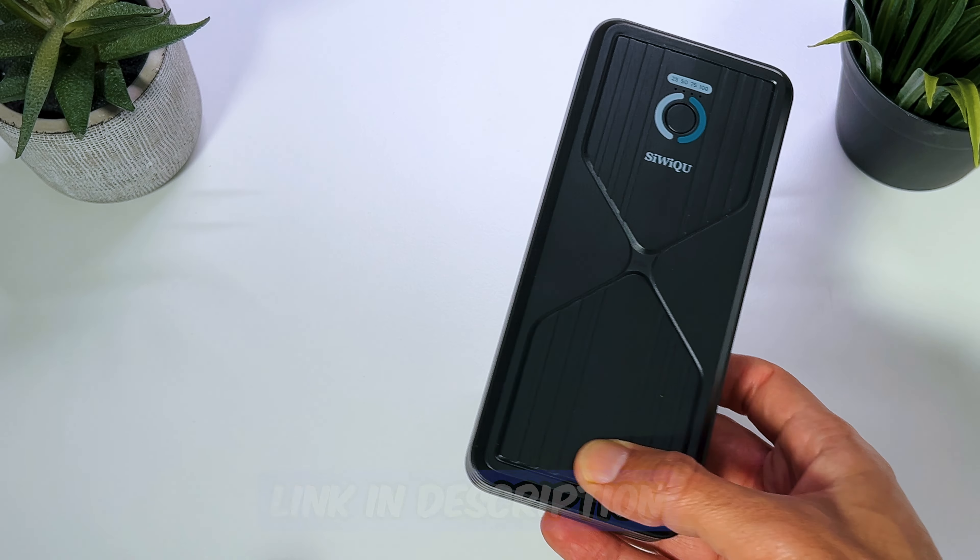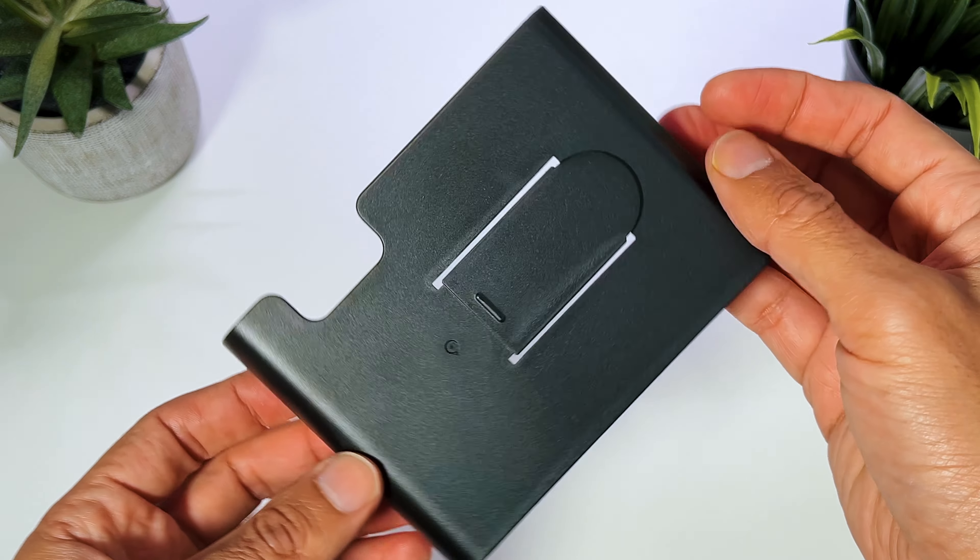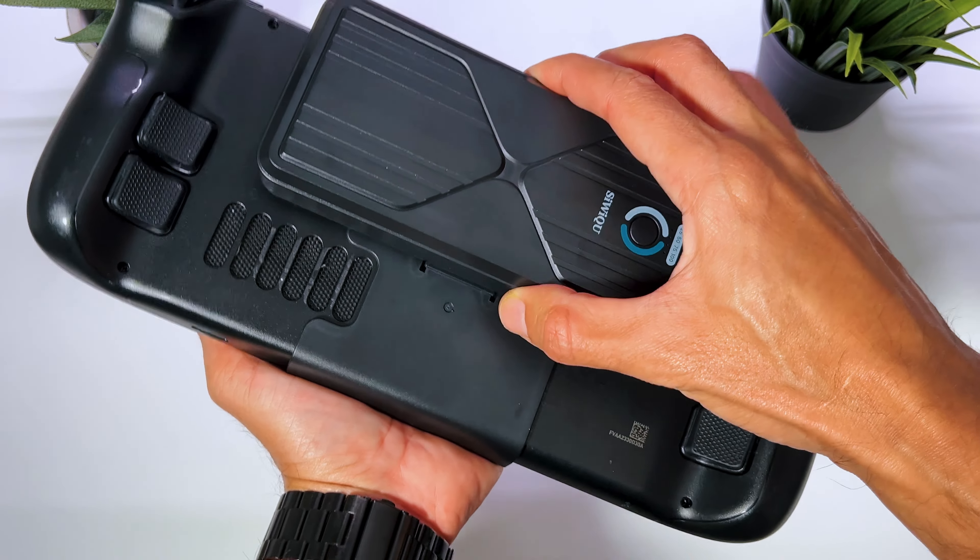Inside the box, we get the Antank power bank, a USB Type-C cable, and another one with an angle. And of course, you get a clip to connect the power bank to your Steam Deck.